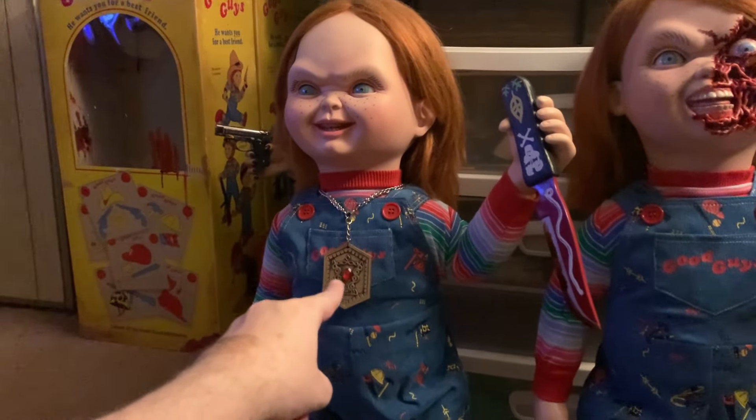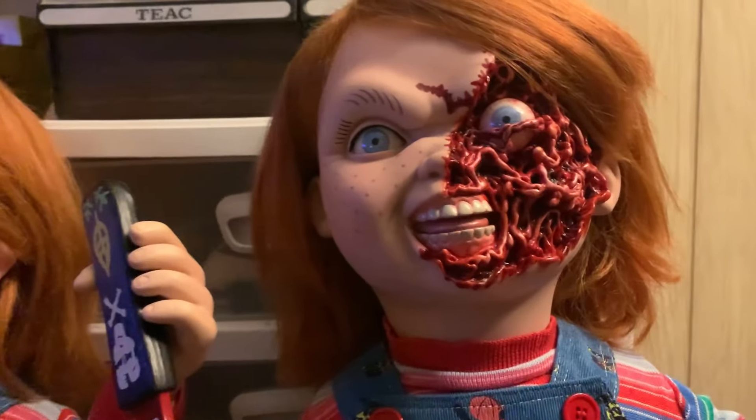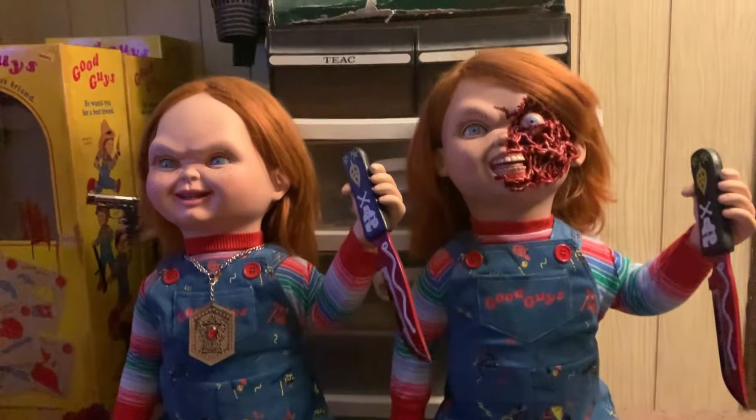They both got their own body. He's the original Chucky so he has the medallion, but they both got the knife. Some good stuff — just wanted to show this off and share that he has his own body now.